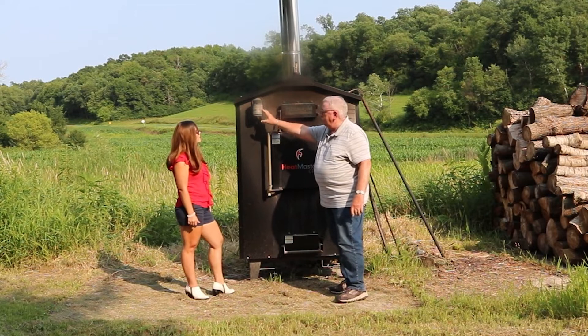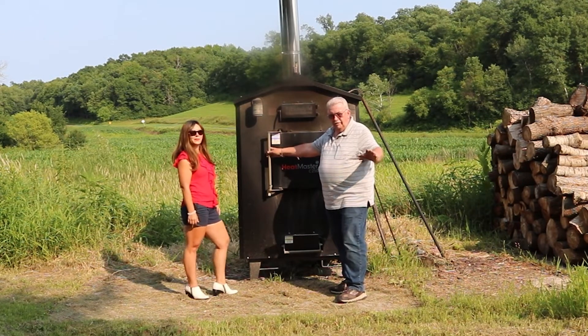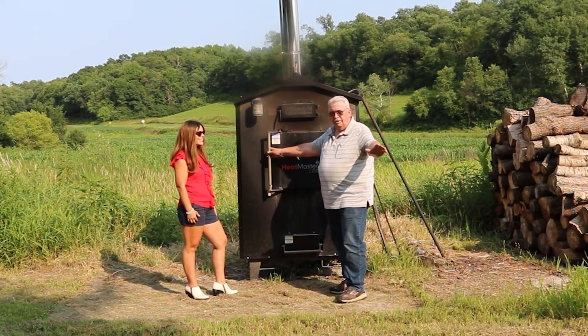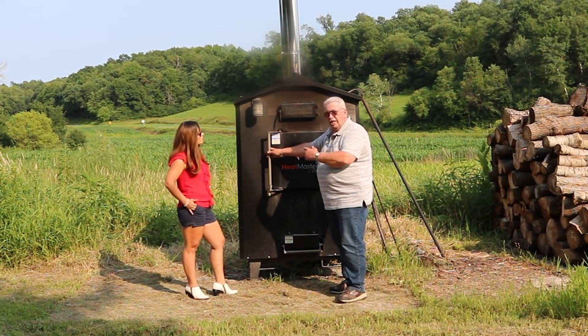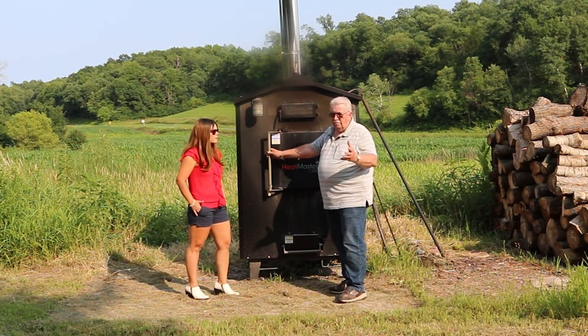There's a light on the system you can turn on so you can see what you're doing. A lot of people will have a different light pole or something here because that light does not shine into the stove where you want it. On my own stove, I've got a light off to the side so it shines into the stove so I can see what's going on in there. Or people use a flashlight.